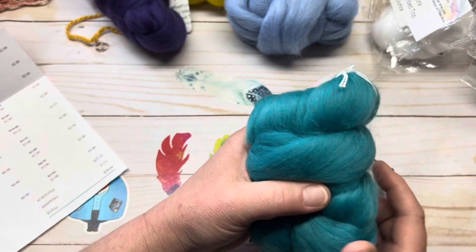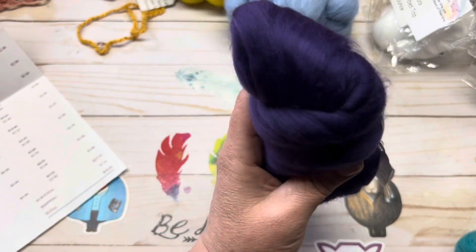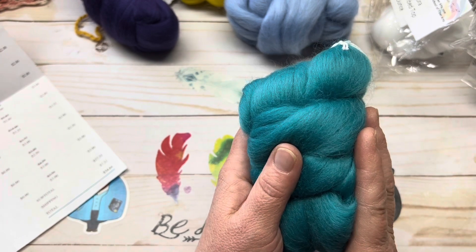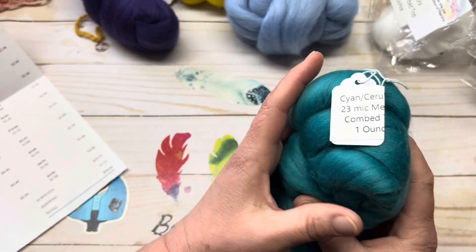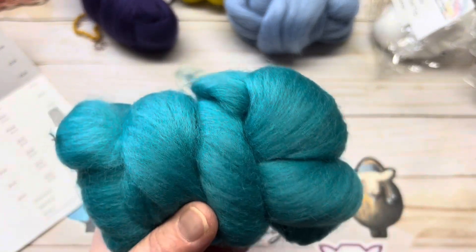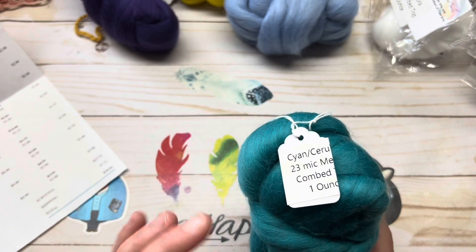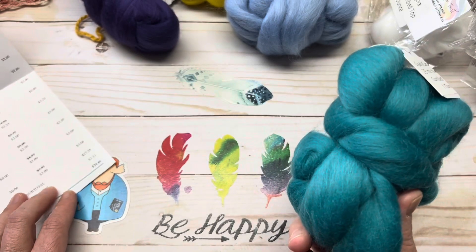Last but not least, I have a 23-micron Merino combed top. Regular price is $3.50 an ounce, and I got it for $3 an ounce. It is absolutely stunning — it is like this beautiful teal, beautiful color. It's almost as true to color as it can be. Combed top, one ounce, 23-micron.